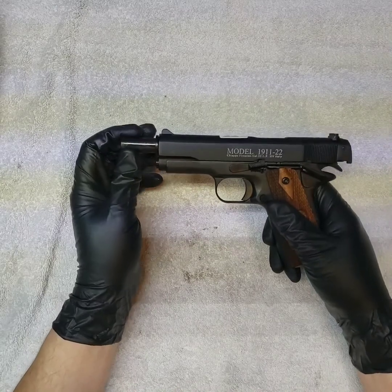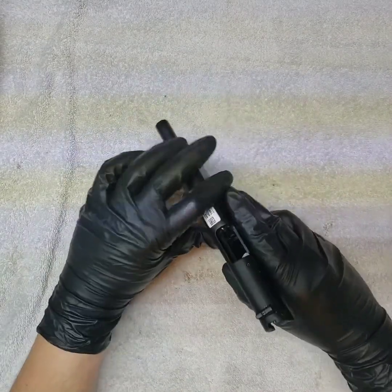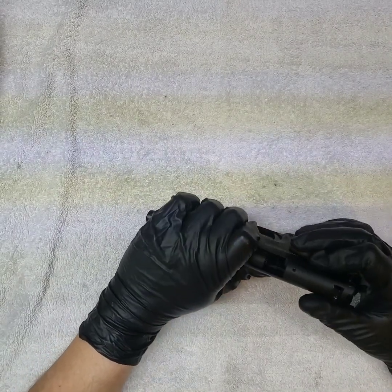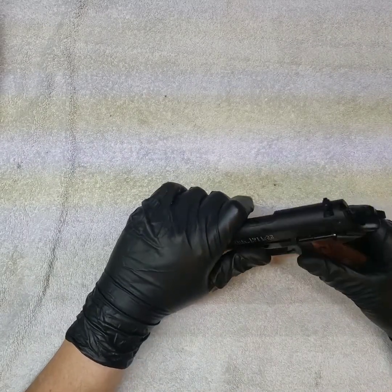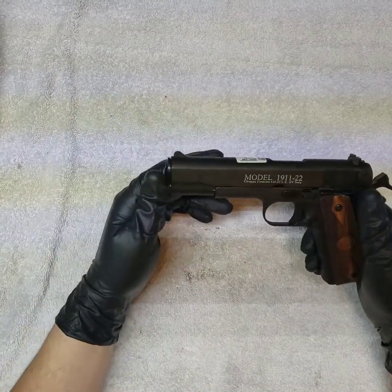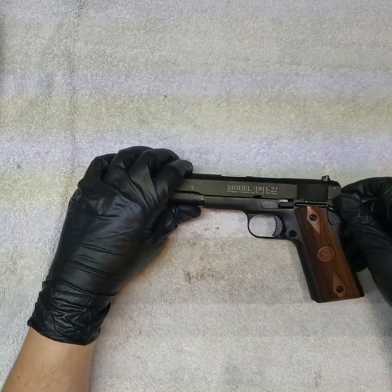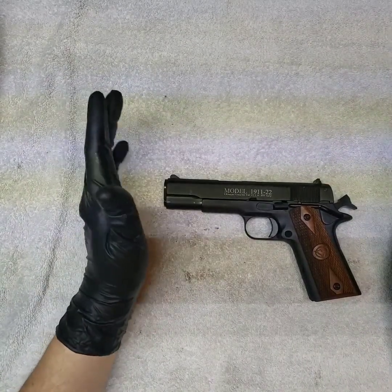It looks like it's a fixed barrel — the barrel is machined into the frame right there. The barrel appears to be built to the frame, and there's no way to take it down like a standard 1911. Which is okay — it's not a 1911, that's for sure. But I wanted it to work.